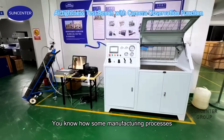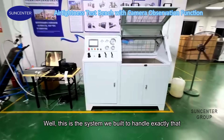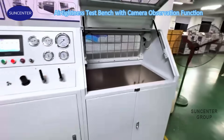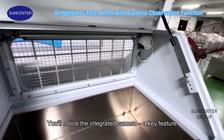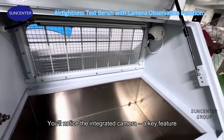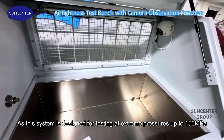You know how some manufacturing processes require incredibly high-pressure testing? This is the system we built to handle exactly that — our customized ultra-high-pressure airtightness test bench. You'll notice the integrated camera, a key feature, as this system is designed for testing at extreme pressures up to 150 MPa.